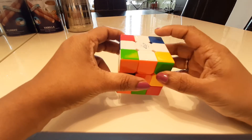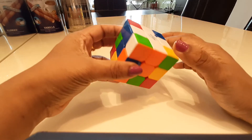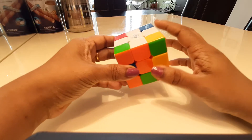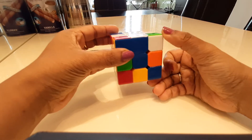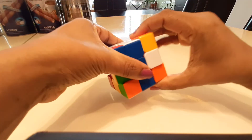Now I need to align the corners to solve the first layer. The Rubik's cube is always solved layer by layer. I need to find where the white corners are — I have one white here, so I'm going to twist it to the bottom, bring it to the other side, and bring it up.